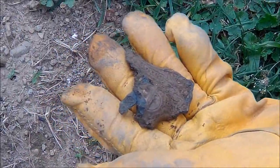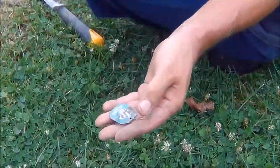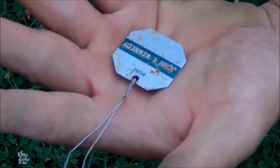Found a J&P Roses tag. On the back it says it's the roses of John F. Kennedy white.